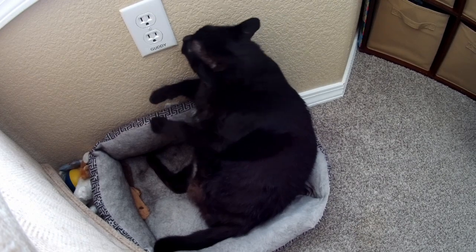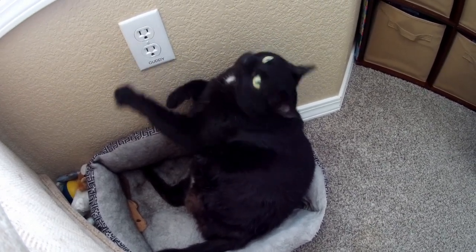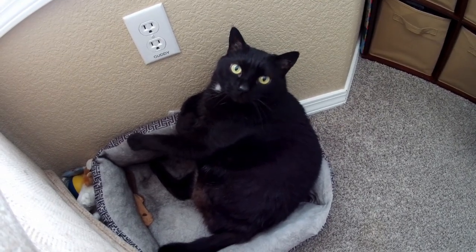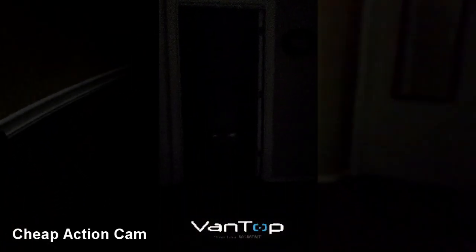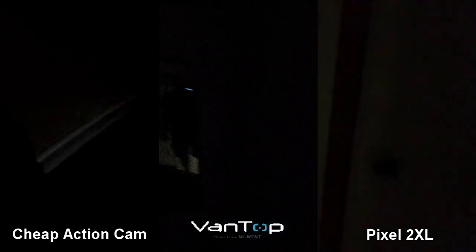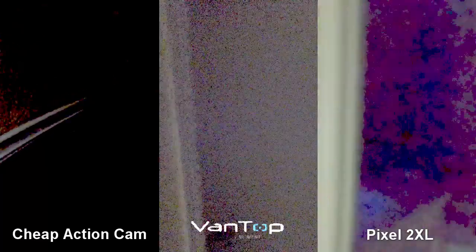Even the video of my large three-legged cat turned out okay. Here's a quick comparison of the low light video walking upstairs to my small dark hallway. On the left is my cheap $50 action camera, the middle is the Vantop Moment 6s, and on the right is my Pixel 2 XL. The cheap camera fails to take in any information in the dark. The Moment 6s does respectably, but it's not superb — there isn't a ton of detail and the video is pretty noisy. The Pixel 2 XL does better but is still fairly grainy. Overall I think it did decent but not super — you be the judge.